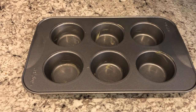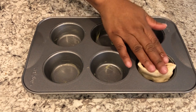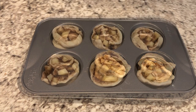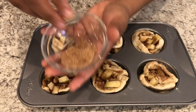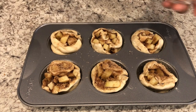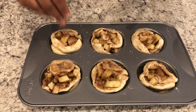I've got my greased muffin tin here, greased with butter. All you're going to do is place those cinnamon rolls right into the cups. Take a little bit of that cinnamon and sugar mixture and sprinkle it right on top. I have my oven preheated to 350 degrees, and I'm going to bake these for about 25 to 30 minutes, or until they are nice and golden brown.